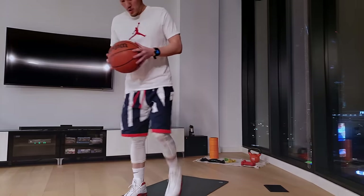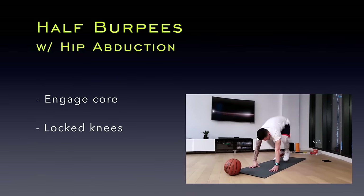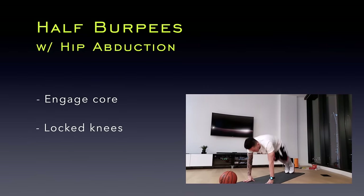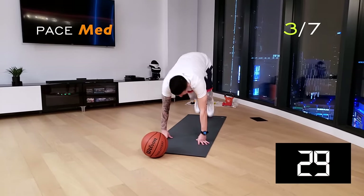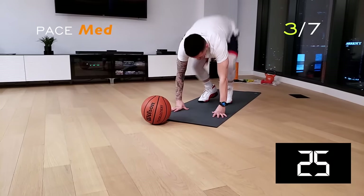Next up we got half burpees with hip abduction. From standing, enter your push-up position and kick those feet out to open up your hips. This is a medium-paced workout so really focus on your form.